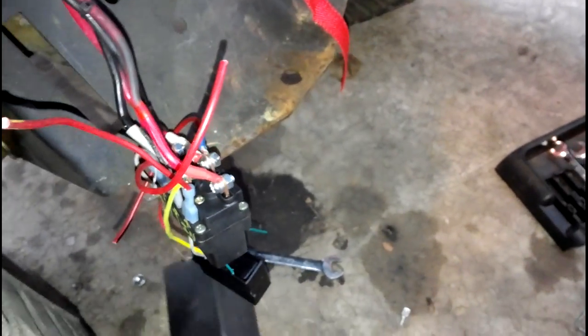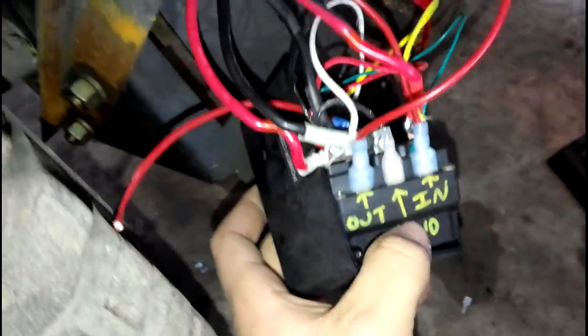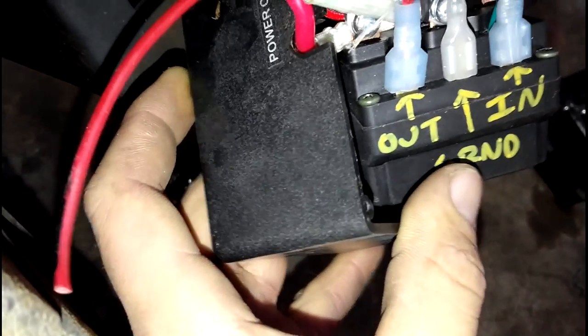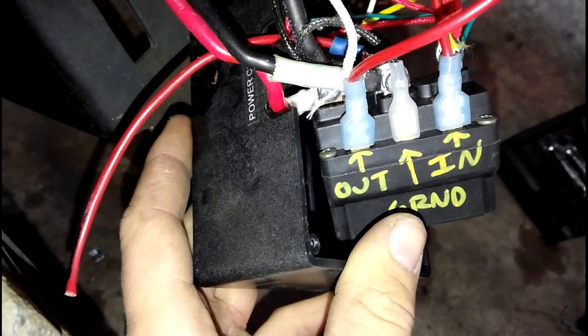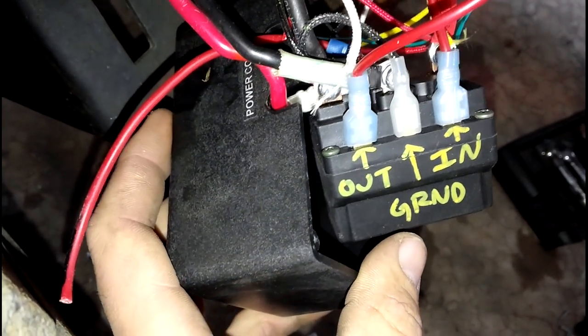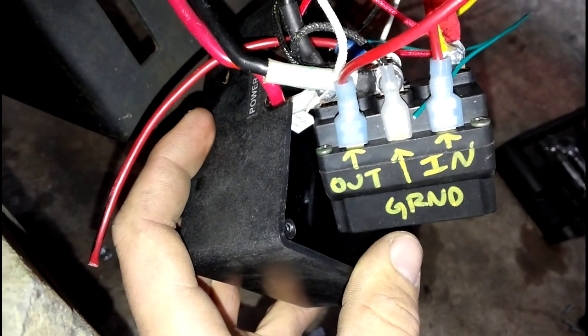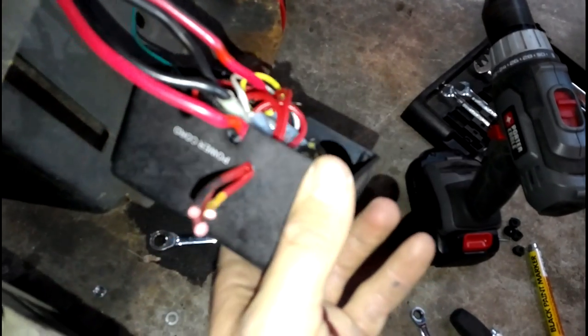Now that we did that, I'm going to take the solenoid box and shove all this stuff back in. Once everything is kind of tossed back in there, you can look at the cover and where you need to drill your hole. For this instance, I'm going to drill it right next to where the power cord comes out — all you need is to get those three wires through. The drill bit may vary; you don't want to go super big. You want a nice tight fit when you put the wires through.